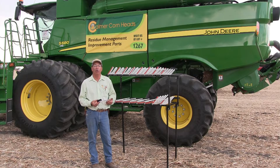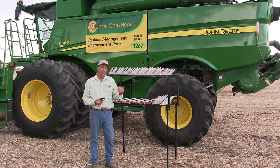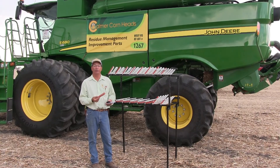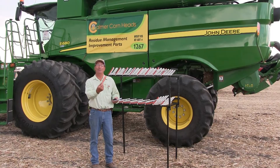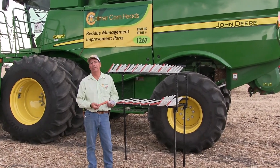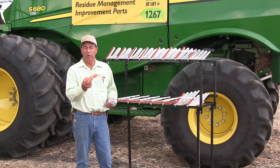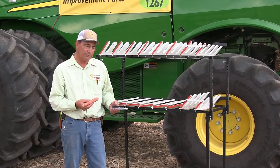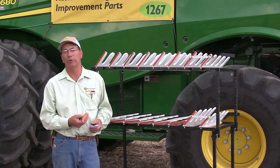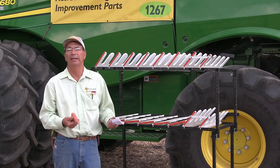Now let's switch gears and talk about harvesting corn. First off, we want to set the concave clearance. In my opinion, it doesn't need to be any tighter than the thickness of a cob. I like the common sense approach — go out and grab a cob, open up the combine, and see if it'll fit between the rasp bar and the concave. It wouldn't hurt to have it maybe just a little bit wider. We don't want to over-thresh the cob because it will create cracked, broken cobs, which will give us more grief later on. The concave clearance is basically adjusted for the volume of material going through the machine — corn at 150, 200, 250 bushels, we're going to open up the concave; soybeans at 50-60 bushels, we're going to narrow it down.